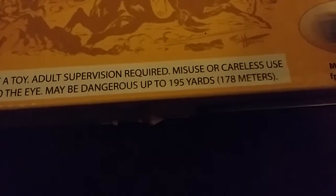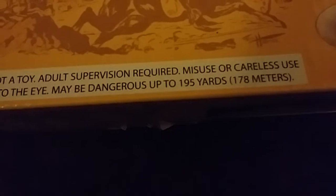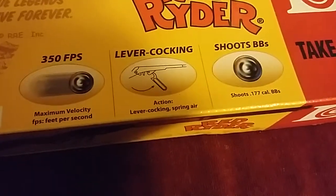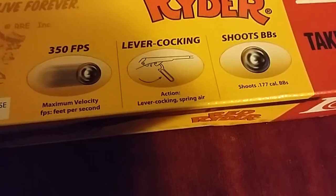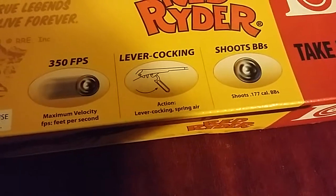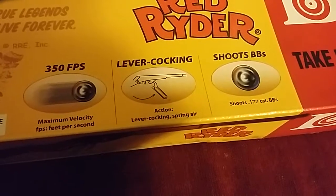Maybe dangerous up to 178 metres, though you're never going to shoot that far. I'd say about 20 to 25 metres you might be able to hit something. It's rated at 350 feet per second, but I've seen people using chronographs on the internet and they run anywhere between 260 to 300. It's plenty powerful enough for putting holes in tin cans.